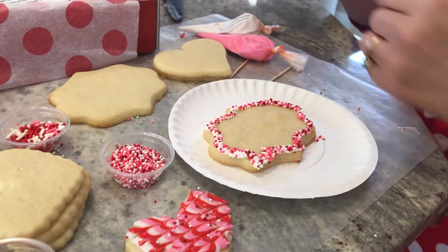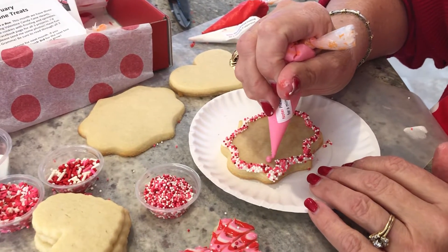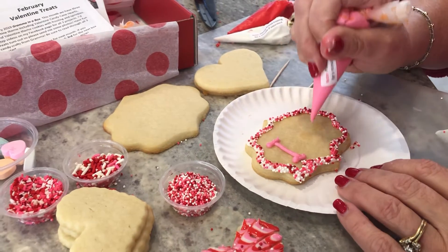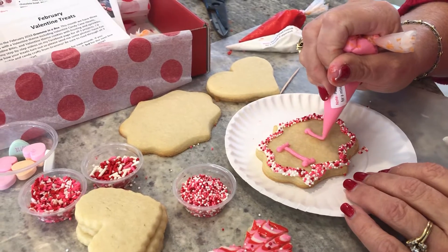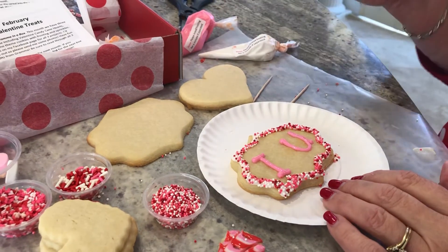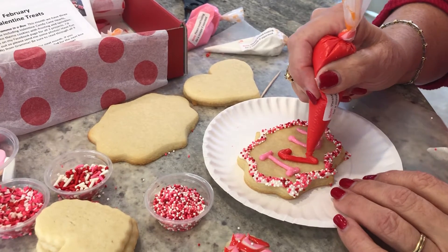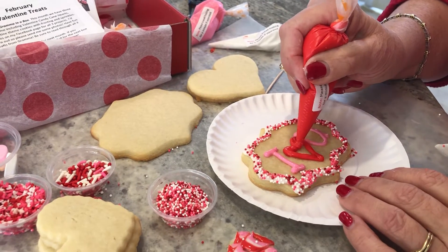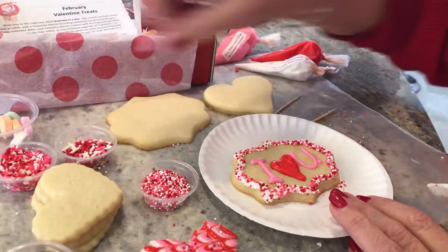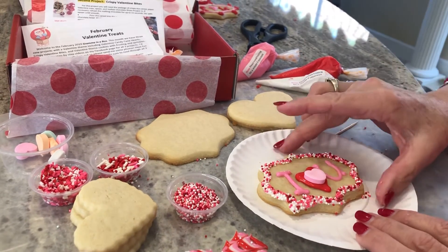I'm going to write a cute little message on here because this plaque is big enough. The letter I, and then the letter U — can you guess what I'm writing? Then I'm going to take the red and draw a heart. That's right — my message on this plaque is 'I heart you.' And you know what would be fun too is to put a conversation heart right in the middle of that heart. Look at how cute that looks.